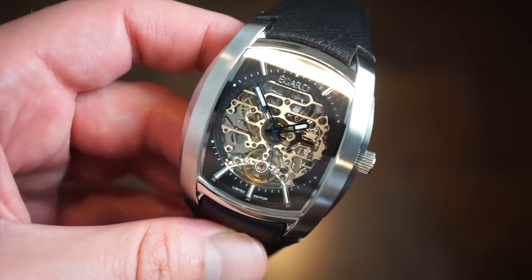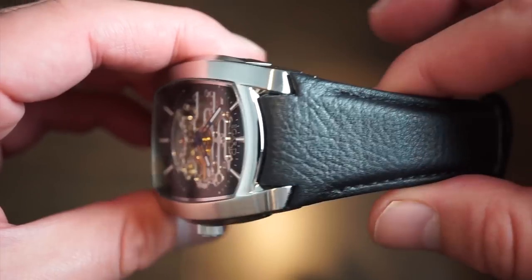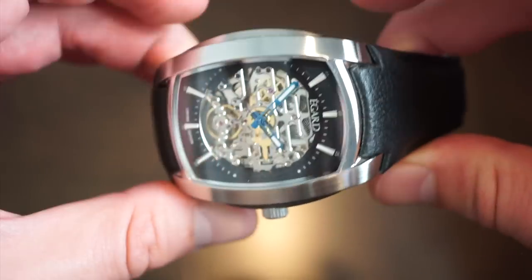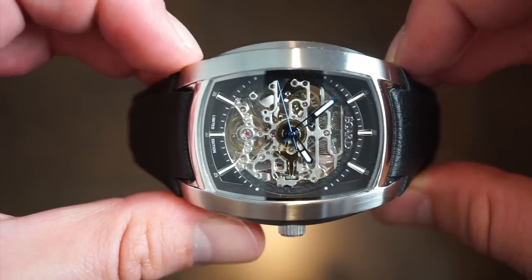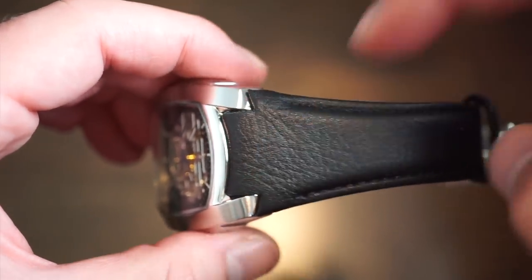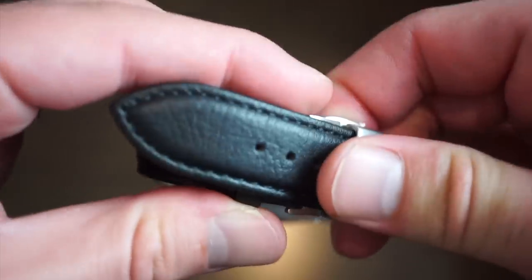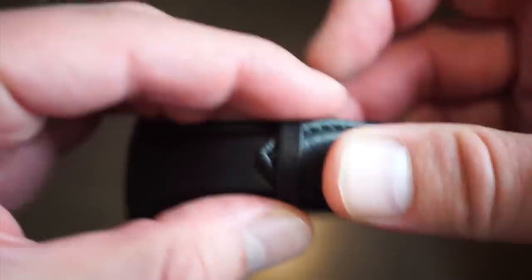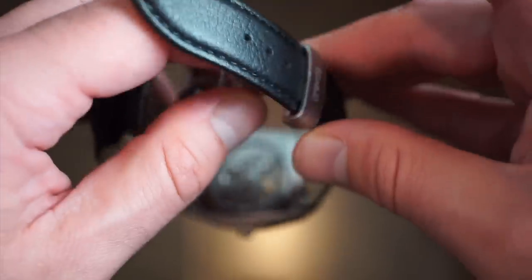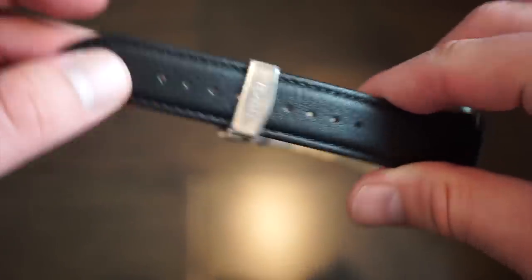The main highlights of this watch are the looks, the power reserve, and the unique case design. It comes on a genuine leather band that I found to be a bit nicer than some of their previous bands — custom fitted to the case, 50 millimeters lug to lug. The strap comes down in a V-shape and fits perfectly, equipped with a butterfly clasp and a signed eGuard buckle that's self-adjustable.